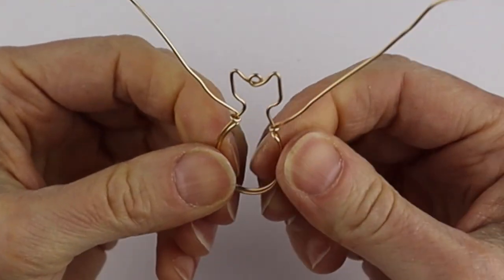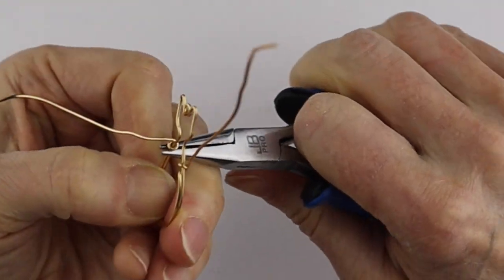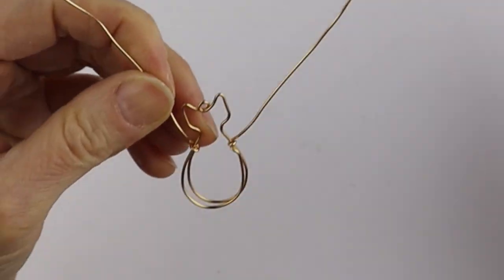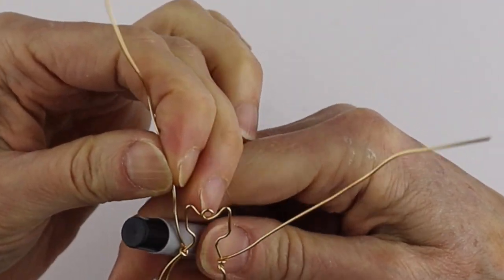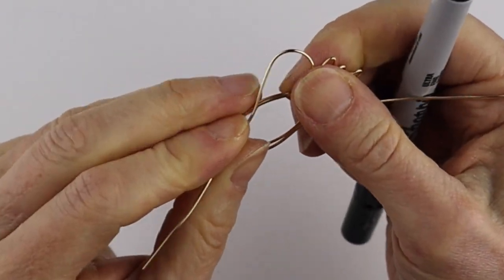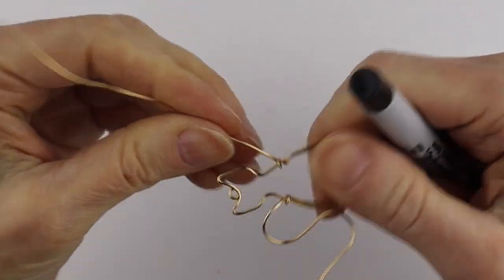Straighten them out and make sure these are nicely lined up. Fix them up a little bit and then form your wings — take the round pliers, bring them down just here, and bring it out. Do the same on this side, bringing it down and out.